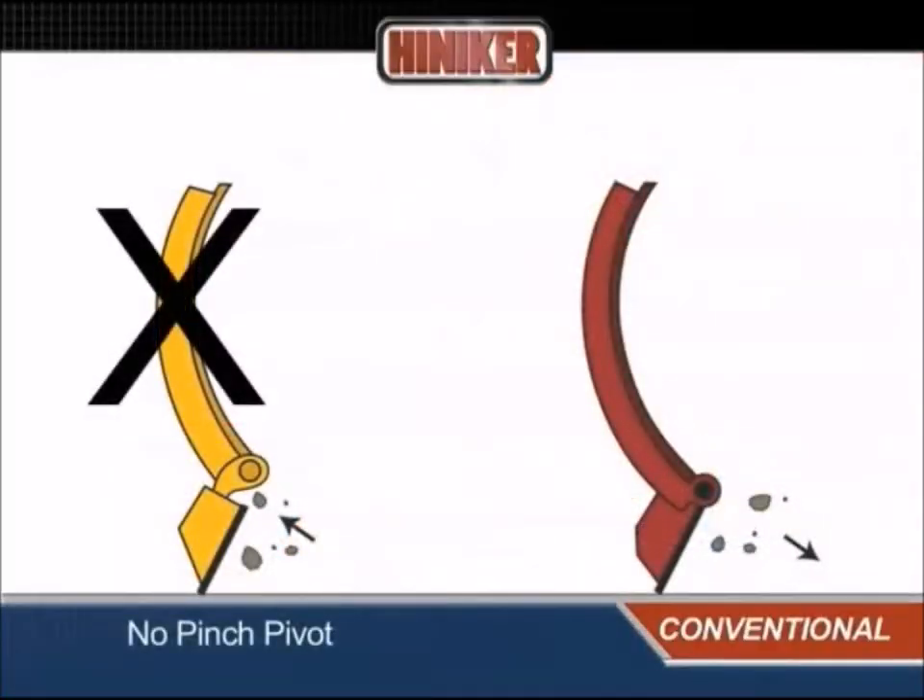The no-pinch pivot design prevents snow, ice, and stones from jamming the trip edge, allowing a full return every time.